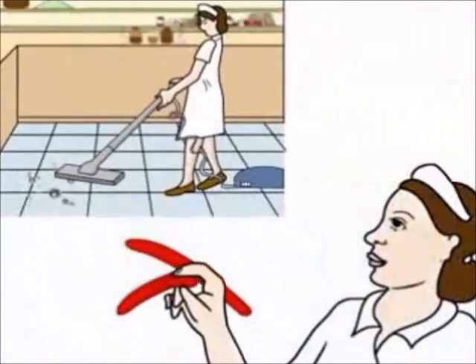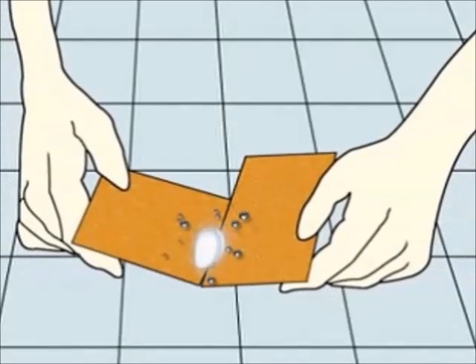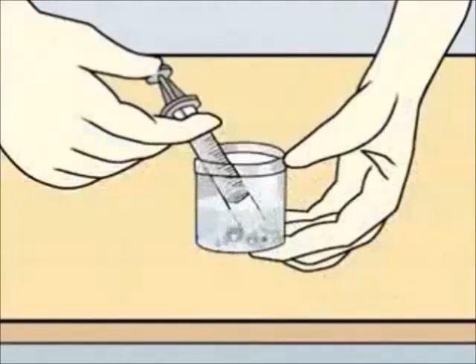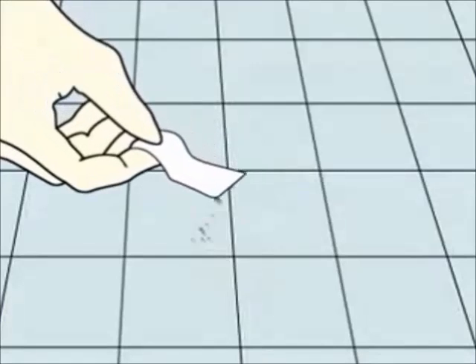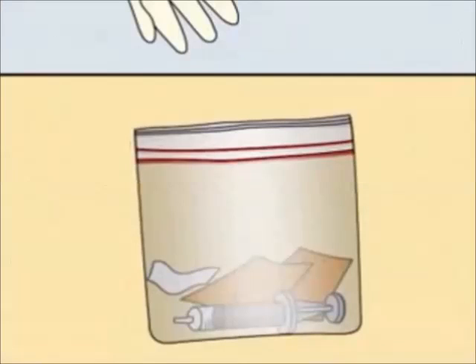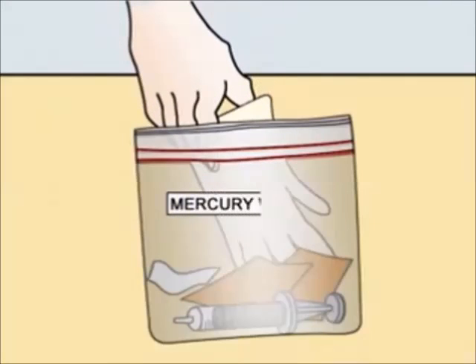Push the mercury beads together with the cardboard sheets, then use a syringe to suck the mercury. Carefully release the mercury inside the container of water and seal it. Pick up the remaining mercury with a surgical tape, then place the contaminated tape, syringe, gloves, and the cardboard in a plastic bag.